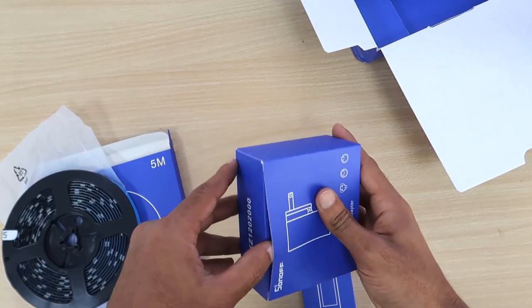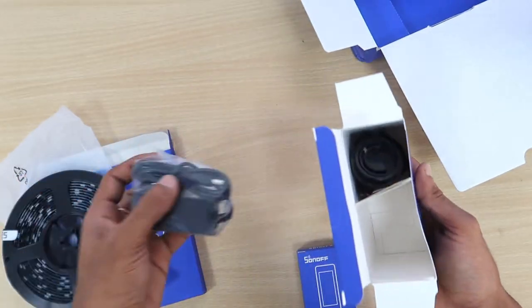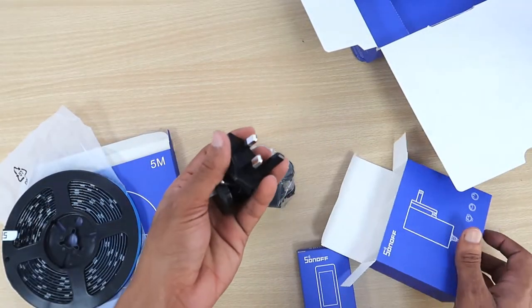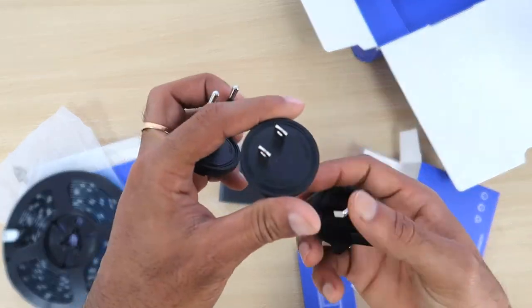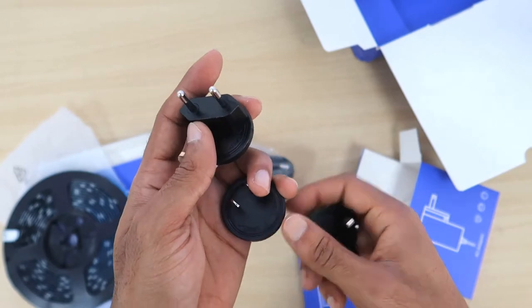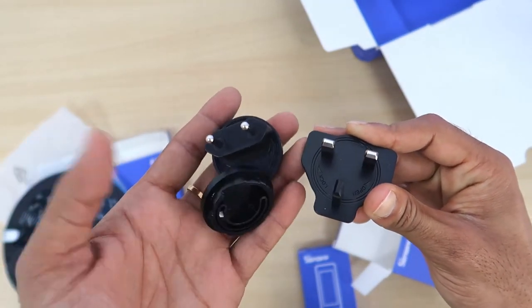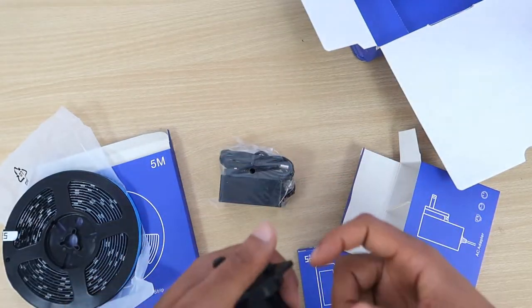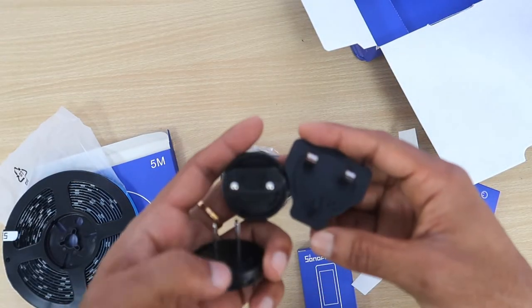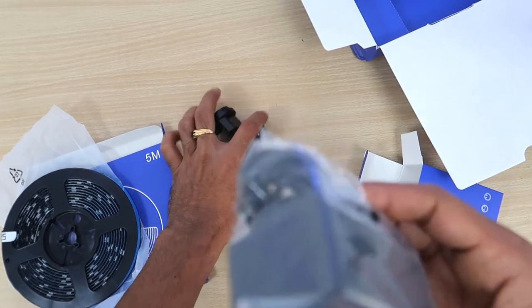First of all, let me open the adapter. This one is the adapter. The adapter contains three different types of connector that you can connect. If you have different types of socket, you can connect it according to your need. It is very good, especially if you have different types of socket — you can make it work anywhere because it has three different types of connector.